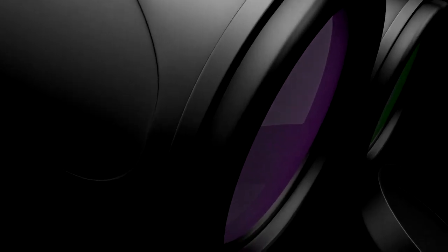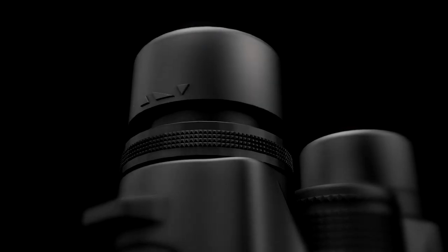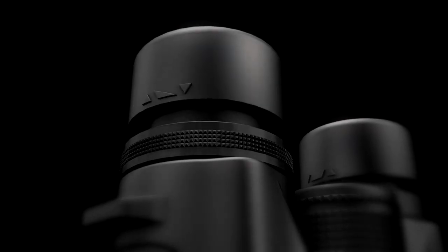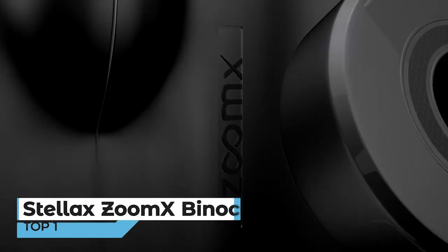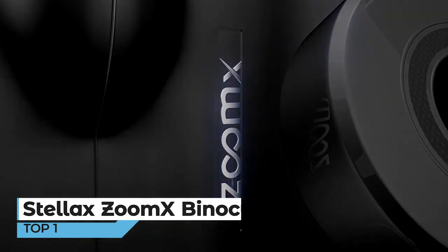Every detail, unique. Every turn, ideal. Every move, perfect. We created for you, ZoomX Binoculars.